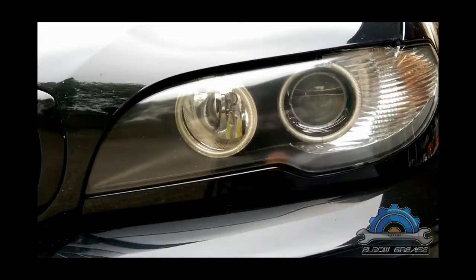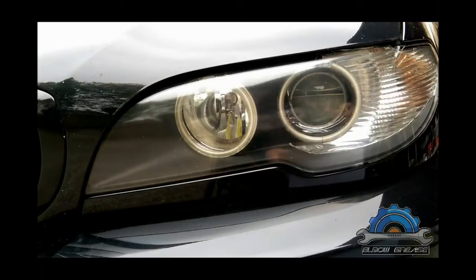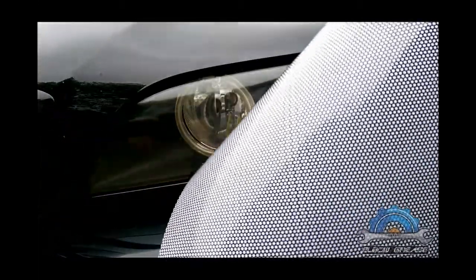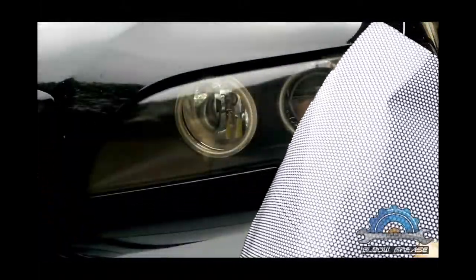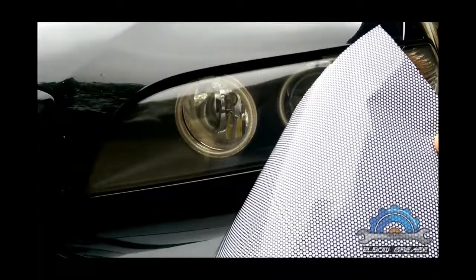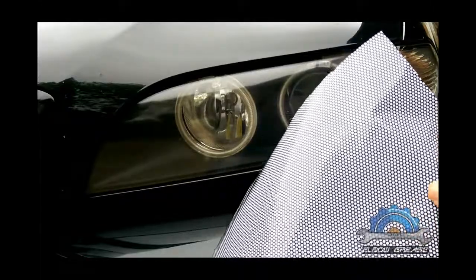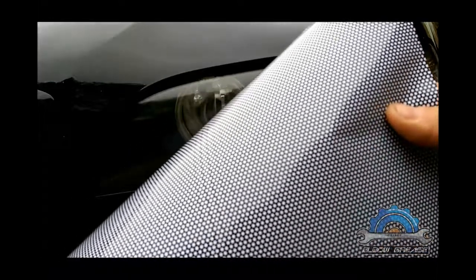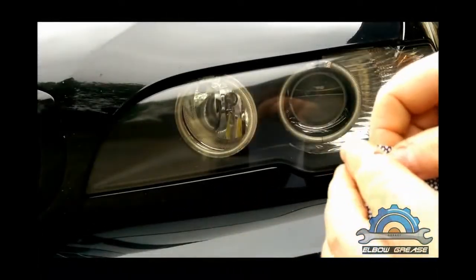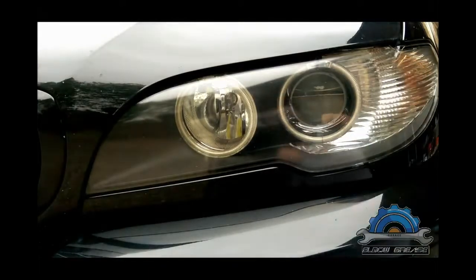Welcome everyone. Today something easy — I'm gonna be tinting the headlights in my BMW. Something different rather than normal tint, it's called fly eye — it's just like a mesh, like a honeycomb pattern. It's actually allowing light to go through between the holes. Self-adhesive film, easy to apply. So that's the project for today.